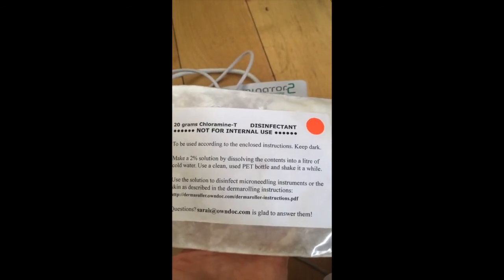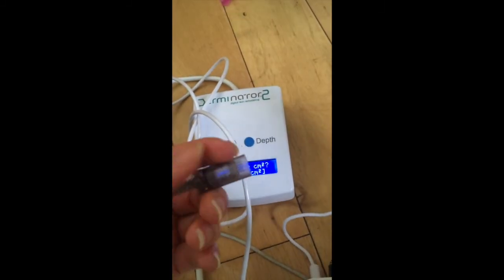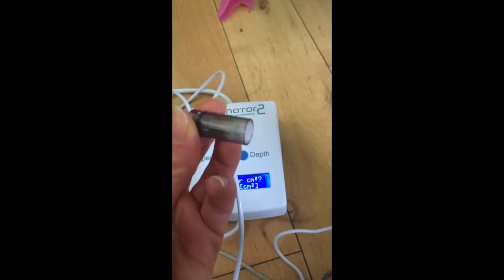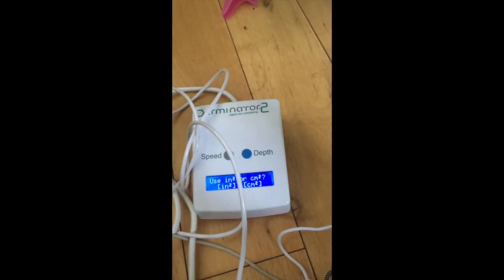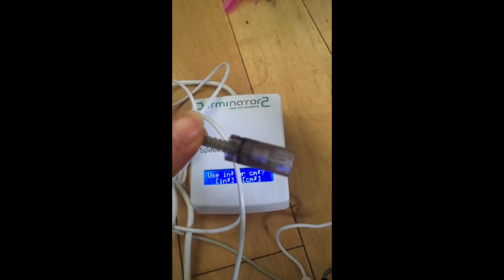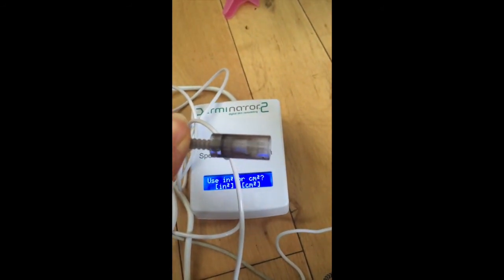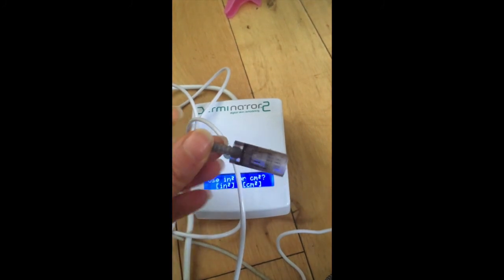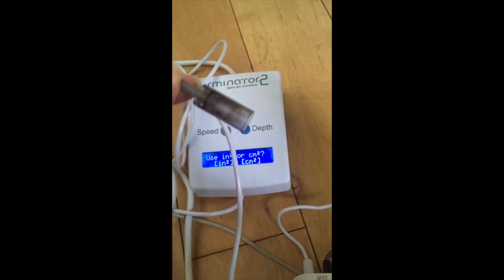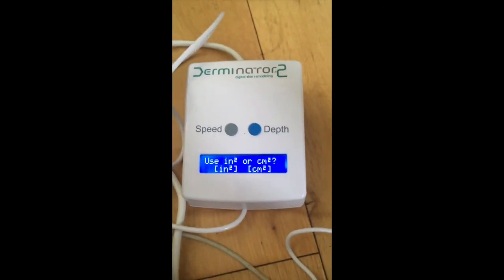After brushing, soak the needle cartridge in a chloramine-T solution — I found it on the Ondoc website. Mix the right amount of solution and leave your cartridges in it for about an hour. While soaking, give them a gentle push so the disinfectant reaches all parts. Once done, shake off excess solution and leave them to dry, then store them safely in a closed box so they don't get contaminated until next use. Thank you for watching and safe needling!